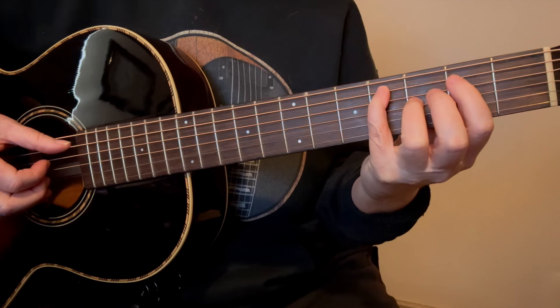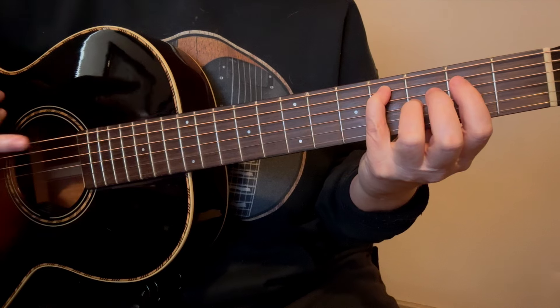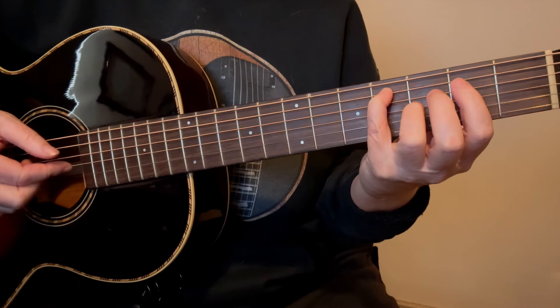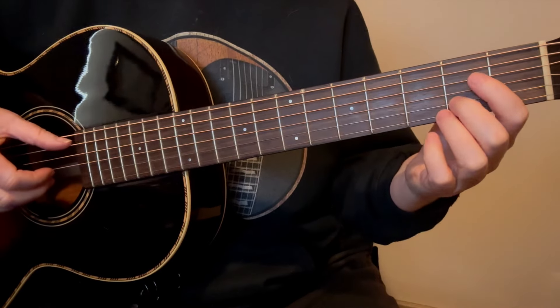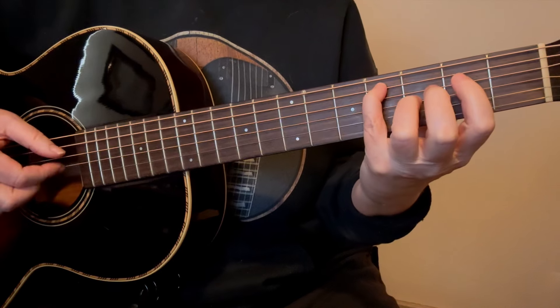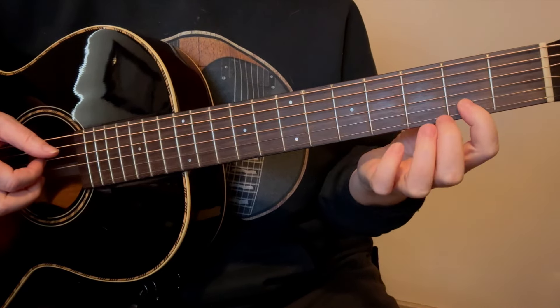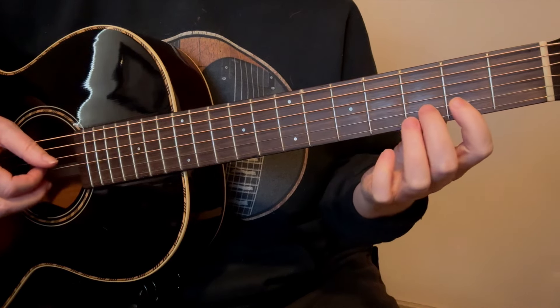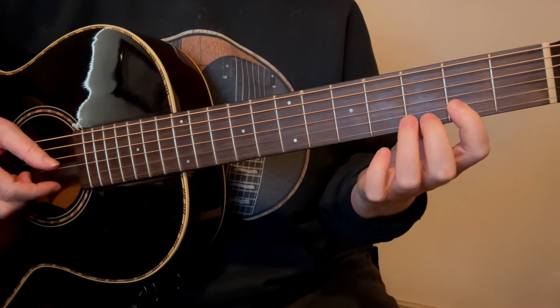Now let's take the 2nd half of the verse. This time we're going to come and play the D minor with our 4th finger — so 1st finger, 2nd finger, 4th finger. That's different than what we had before, because now we want our 4th finger so we can reach our 3rd finger to the 3rd fret on the 5th string — that's going to be the 2nd chord.